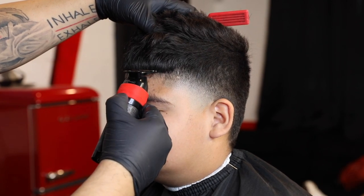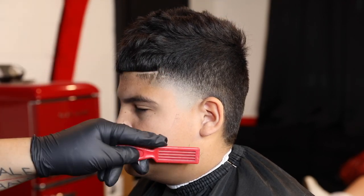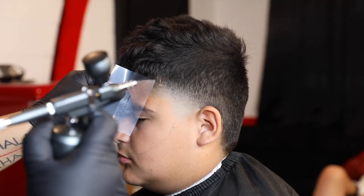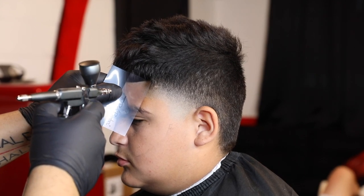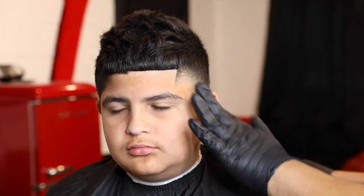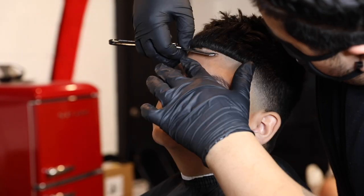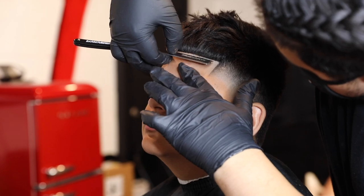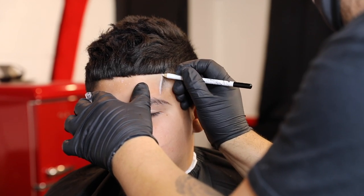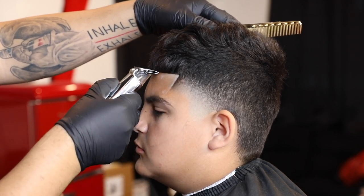I kind of messed up right here — I wasn't supposed to line up his bangs, he wanted a messy look — but it still came out pretty dope overall. I do use enhancements on my haircuts, I'm a fan of enhancements. A lot of people are against them but my clients like it so I just keep doing it. If your client likes it and it makes you some extra money, go ahead — don't let nobody tell you what you can do.